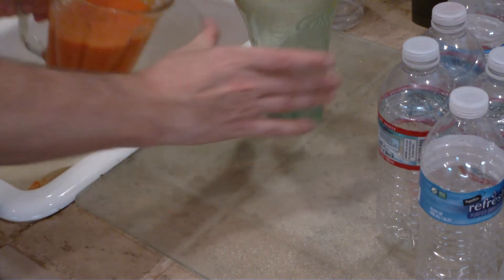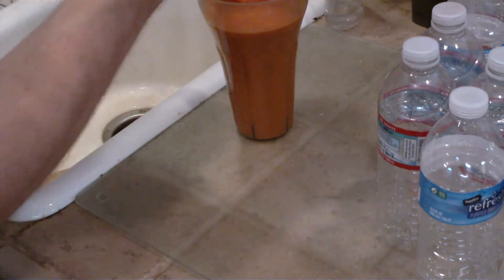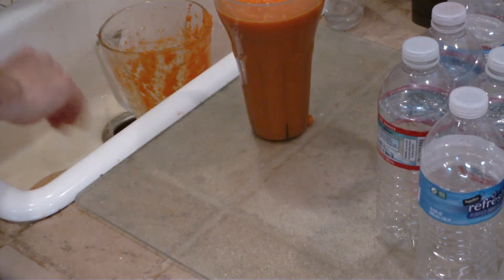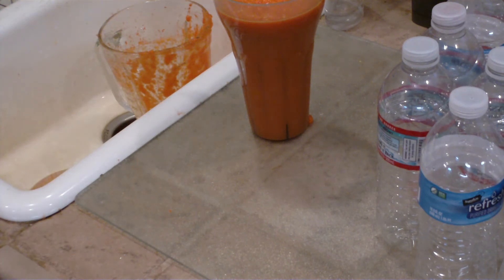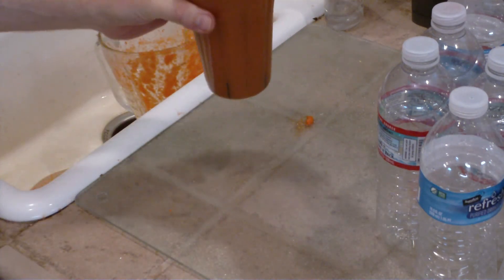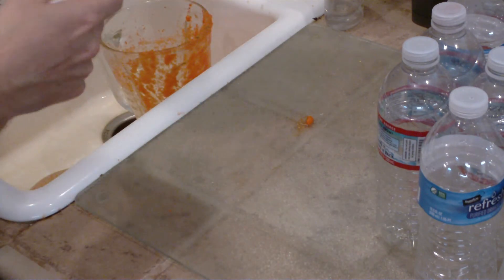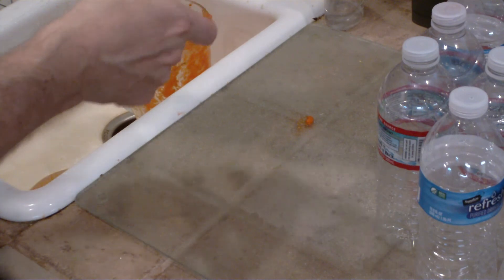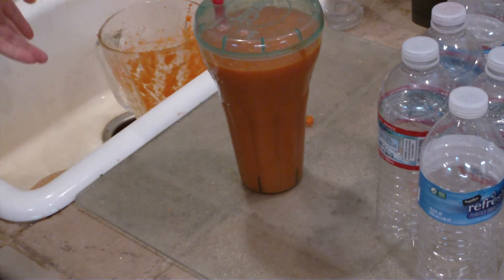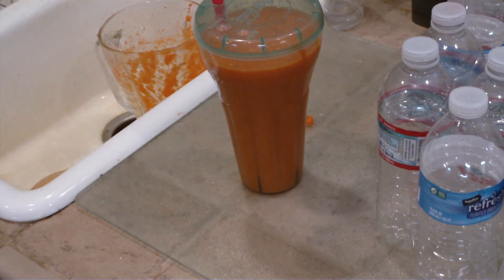So I'm going to go ahead and pour this into the cup. I'll give it some good taps because this is somewhat fibrous and I want to get as much as I can into the cup. There's always going to be a little bit left, but that's a lot of product already so I don't need to get every drop. This does have a top, so I put the top on. I like to drink this semi-cold or cold, so I put this in the freezer for about half an hour — 28 to 29 minutes. Then I'll go ahead and wash the mixer jug and put the product into the freezer.